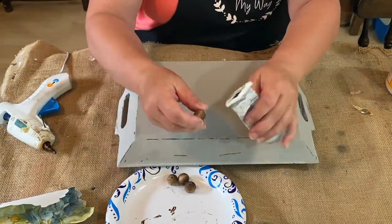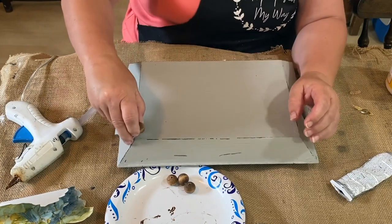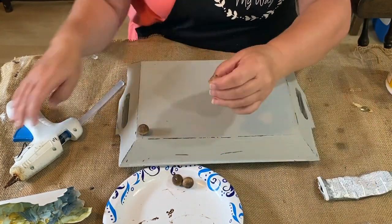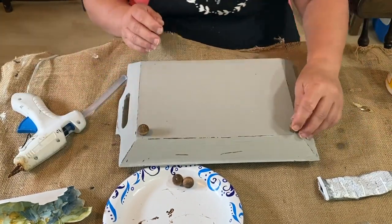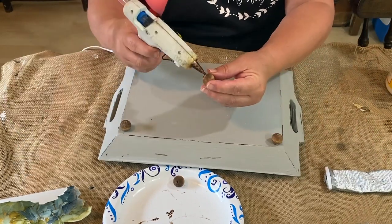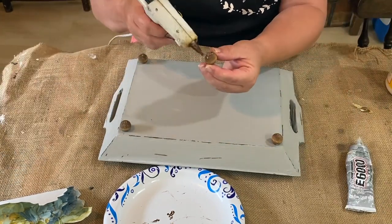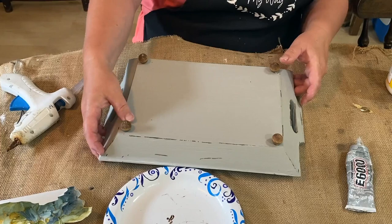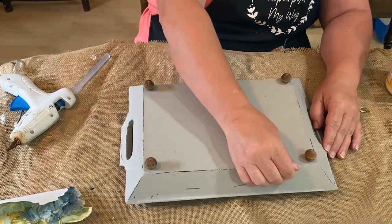I'm using E6000 and some hot glue to glue these on. My E6000 had a huge problem — I took the top off and was trying to squeeze it out the top, and the bottom blew out. So I'm just taking it out of the bottom because I couldn't get it to come out the top — it must be all hardened up there. It kind of made a mess, but I thought it was kind of funny that it just plopped out the bottom. I got those stuck on there pretty nicely. It sticks so fast when you use the hot glue along with the E6000, and the E6000 sticks so well — it's a good hold.